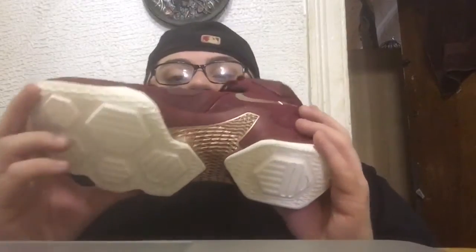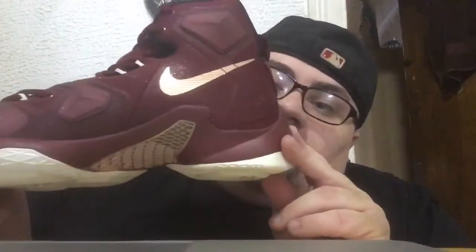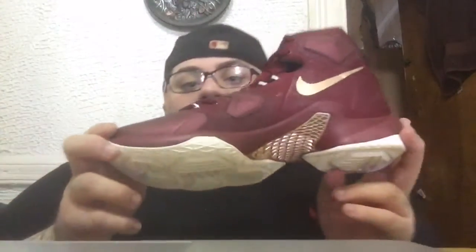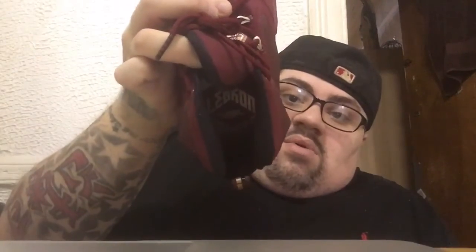You got your gold plate right here — this is not carbon fiber, I don't know what it is, it's plastic. On the back got your LeBron pull tab, that's a 13 right here. The other side has another gold swoosh, and it says LBJ — I don't know if you can see that. On the insole you got LeBron James 13 done in gold — I don't know how well the camera is gonna pick that up.